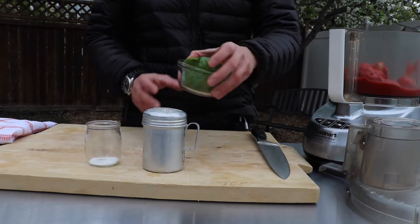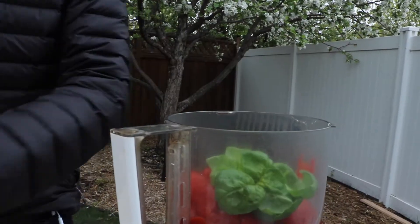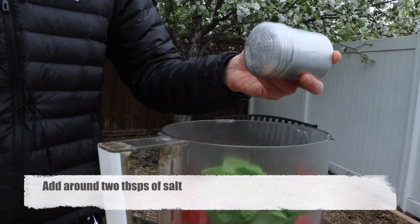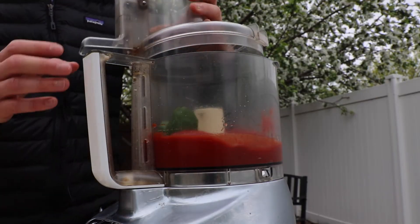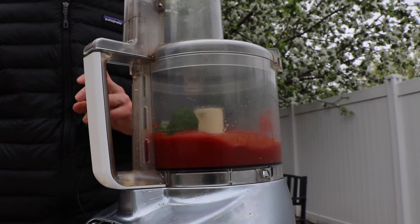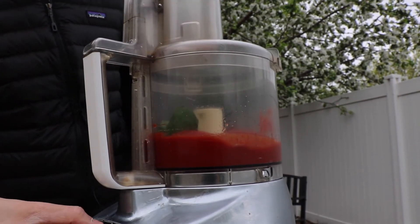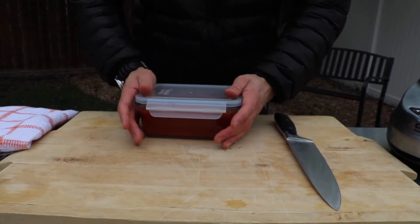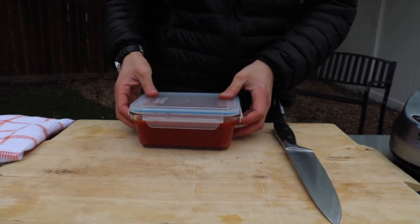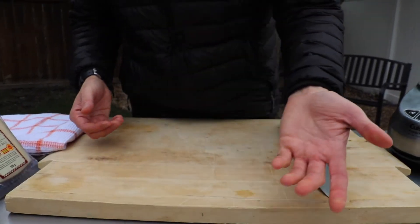Let's go ahead and put our basil into our food processor along with our tomatoes. Add your salt. Now proceed to put your lid on your food processor and blend away. Our sauce is now prepared and we can go ahead and put it in the fridge or leave it out for when we need it.